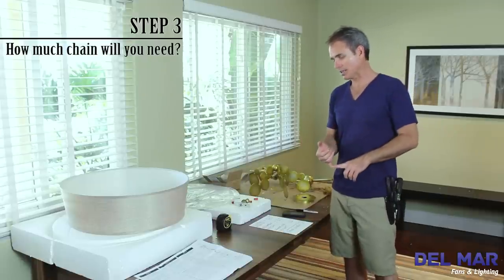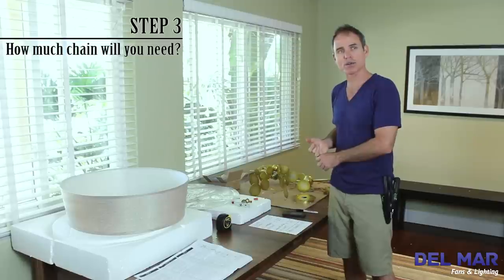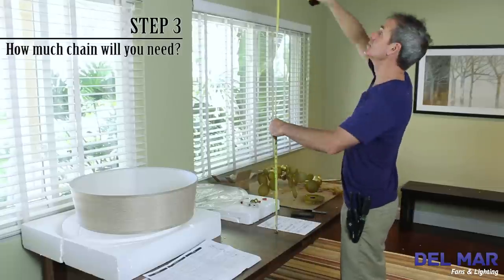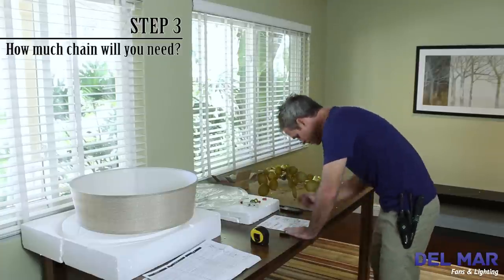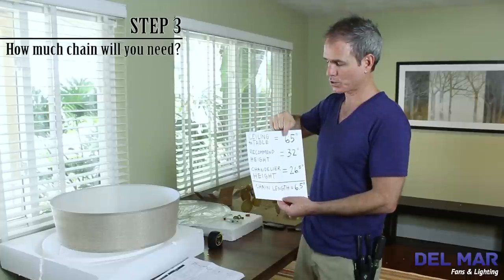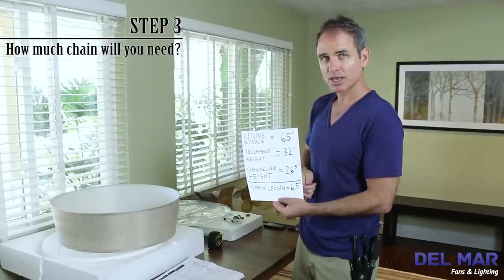We're going to need the ceiling to the top of the table, the recommended height of 30 to 32 inches, and then the chandelier height, which you can usually find on the website that you purchased the chandelier from or on the box that the chandelier came with. Then we're going to subtract all those elements and that will give us the answer to how much chain length we need. We've measured our ceiling to table at 65 inches, the recommended height of the chandelier above the table was 32 inches, and the exact chandelier height assembled is 26.5 inches. We subtract all these elements from each other and we come up with 6.5 inches — that will be our chain length.